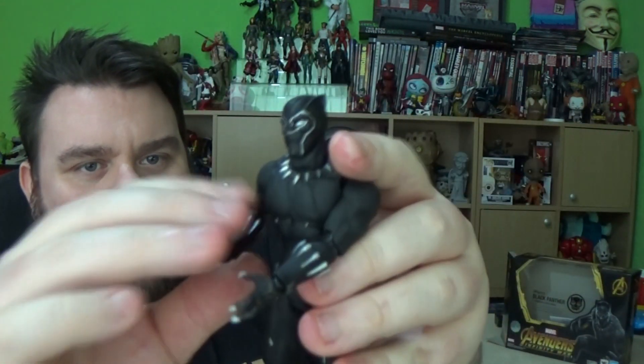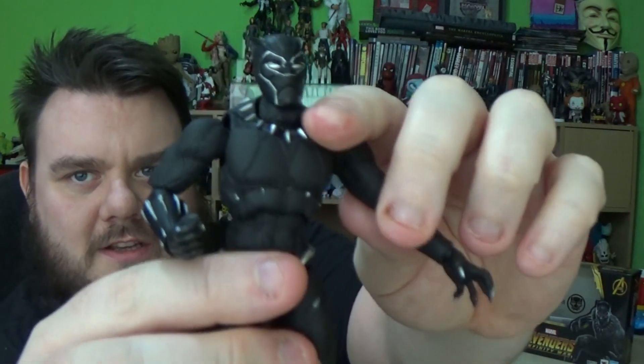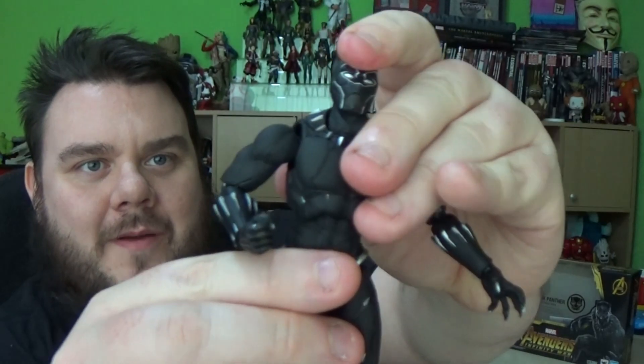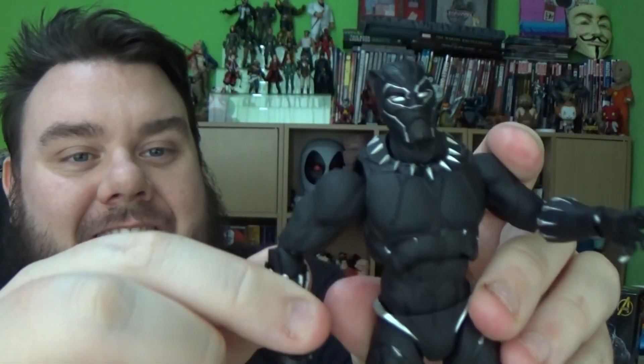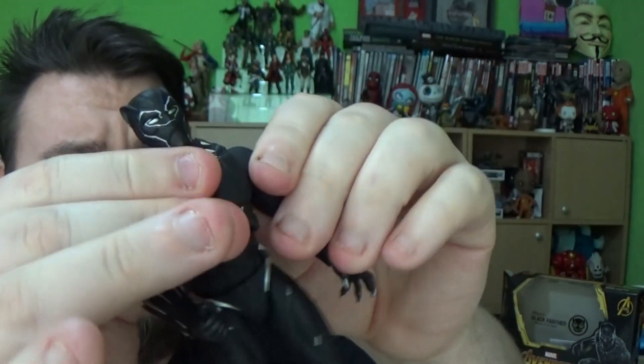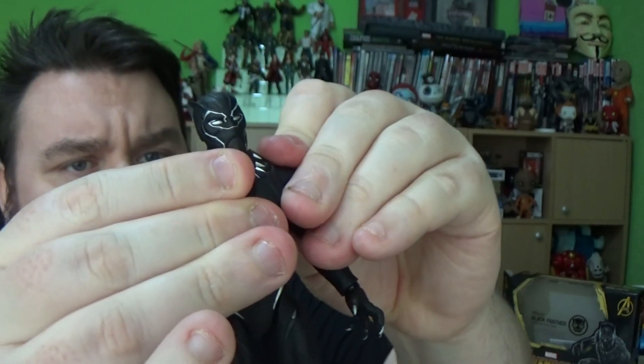So here is the figure out of the packaging — looking awesome. That head keeps coming off — just bear with me, I'm going to sort him out and make sure he's all clicked together. Okay, we've got him all clicked together now. I've had a quick look at the joints. It is pretty nice — very similar to the Egg Attack kind of figures.